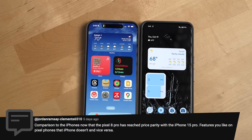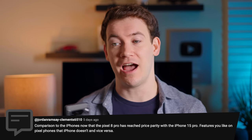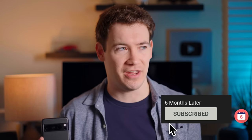Next question: a comparison to iPhones now that the Pixel 8 Pro has reached price parity with the iPhone 15 Pro — features you like on the Pixel that the iPhone doesn't have and vice versa. I could spend an entire video just on this topic and I probably will, so make sure you subscribe if you want to see my thoughts on Pixel versus iPhone and Android versus iPhone in general.